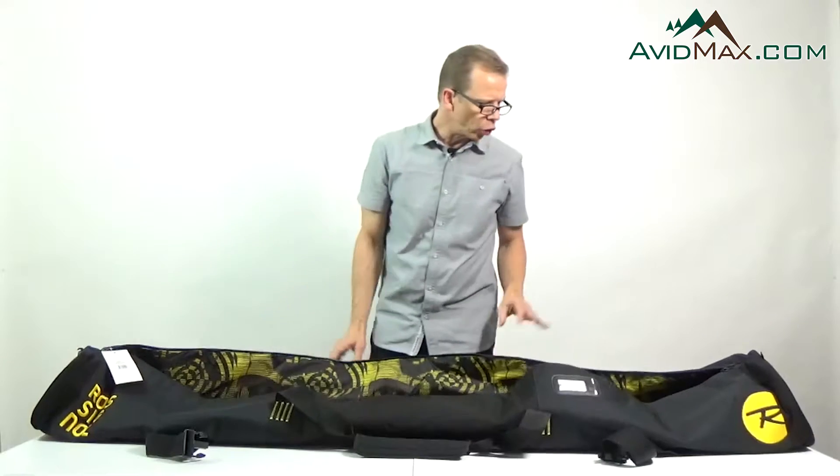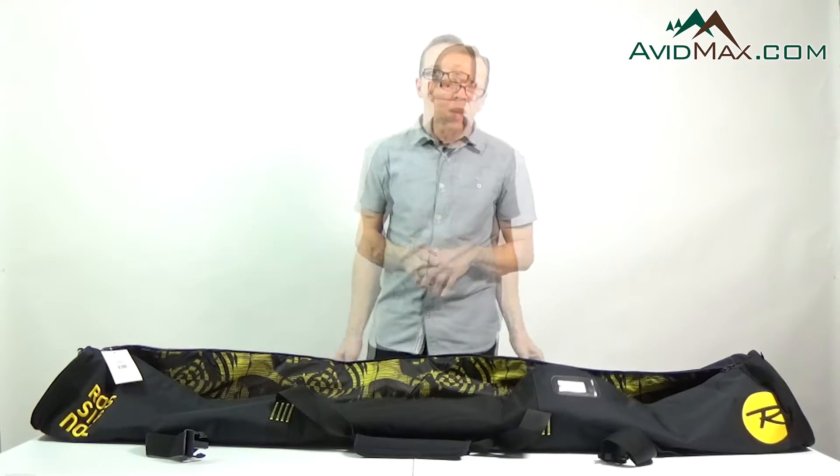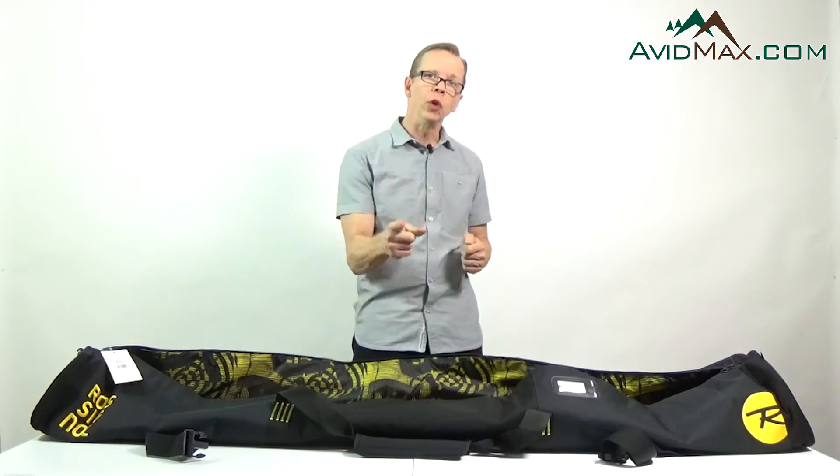This bag again is a great way to get your stuff to the slopes or store your skis in during the off-season. Be sure to subscribe to the AvidMax.com YouTube channel and we'll see you on the slopes. We'll see you next time.